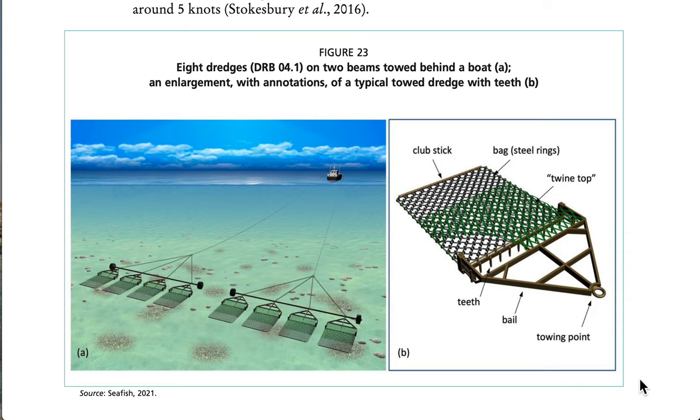See Figure 23: eight dredges on two beams towed behind a boat, with an enlargement and annotations of a typical towed dredge with teeth.